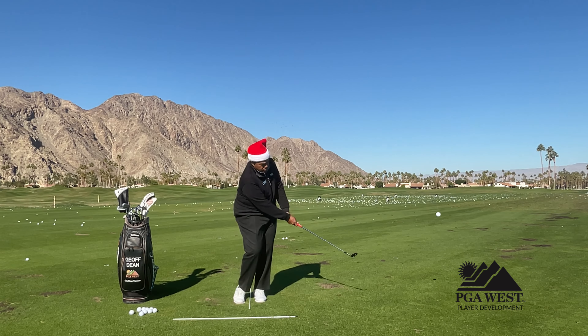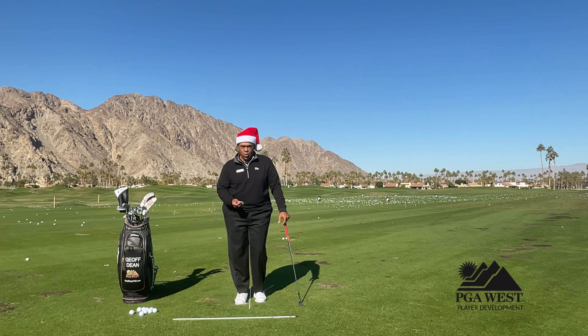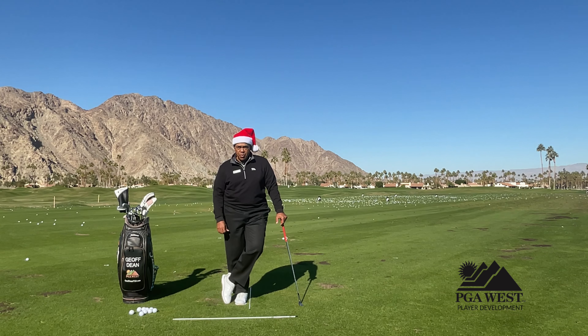Here we go. Then the club will hit down on the golf ball fairly well, pop up in the air, and roll to your target. So thanks for watching this tip. If you have any questions about this or any other, please feel free to contact me at gdean at pgawest.com. Have a great holiday season.